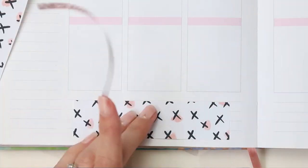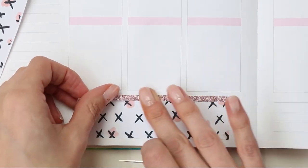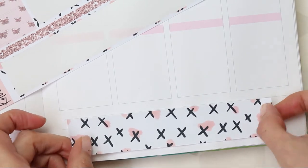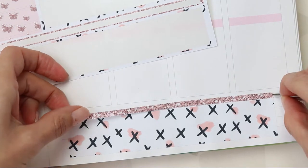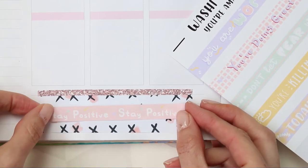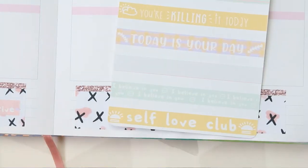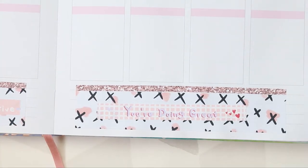Then we're going to move on to the washi at the bottom. I decided not to cut it in half this week and just centred it to my boxes, but I used both pieces of washi — the larger one at the bottom and then the skinnier washi. Then I grabbed my new washi strips and decided to go for the 'Your Amazing' sheet because they're just really positive quotes. The one on the left says 'stay positive' and the one on the right says 'you're doing great,' which is an important reminder we need to give ourselves sometimes.